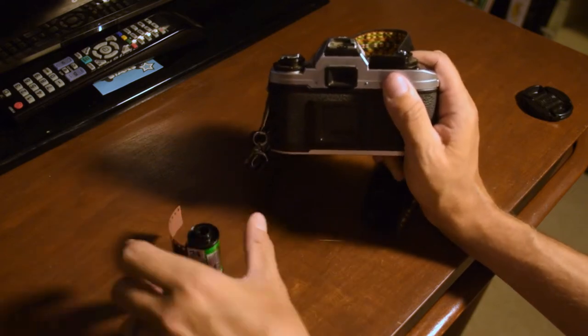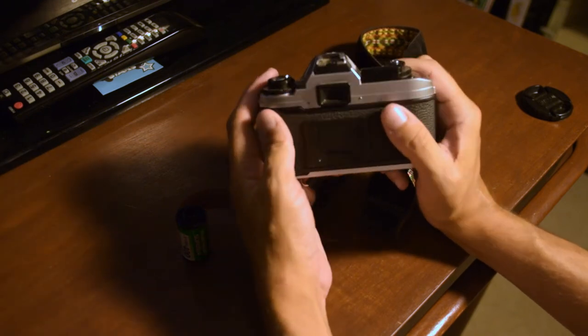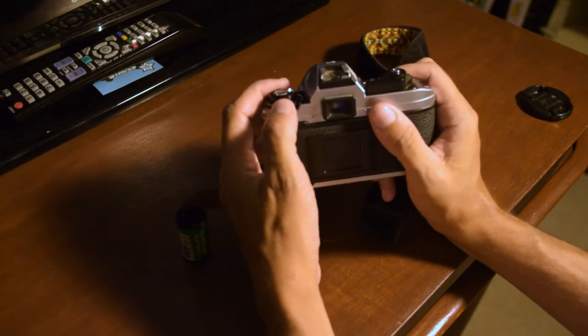If the needle doesn't move at all, you have no juice and need new batteries. That's stuff you want to check before you waste a roll of film loading it in. You want to make sure the camera has power and that the shutter works.